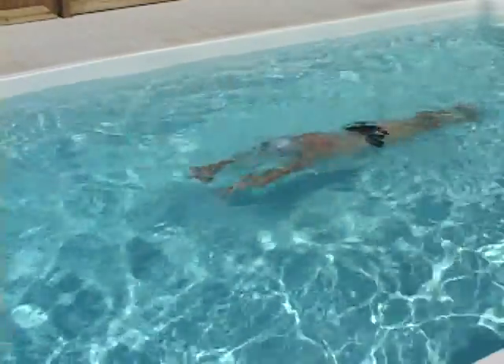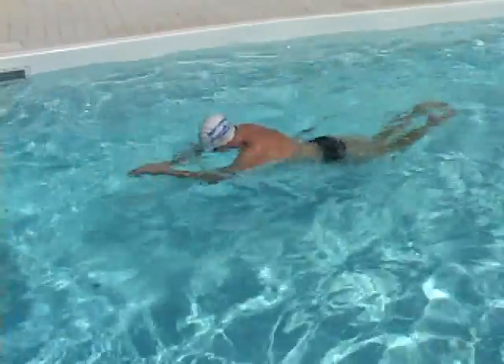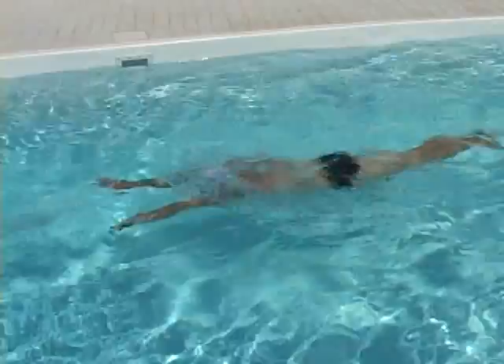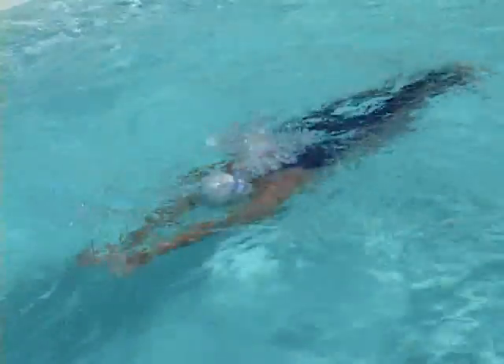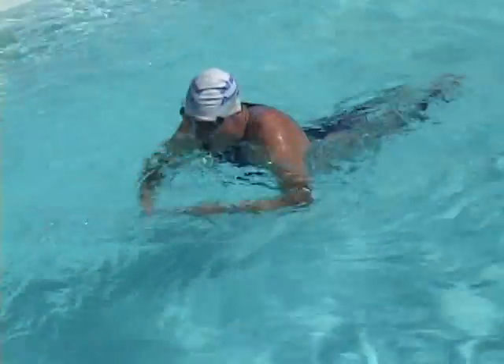That isn't something that happens separately but is integral to the movement. I don't try to get air — instead I let my mouth clear the water on in-sweep. Notice the tiny gap between my mouth and the surface when I breathe. That's the key to my stable head position.